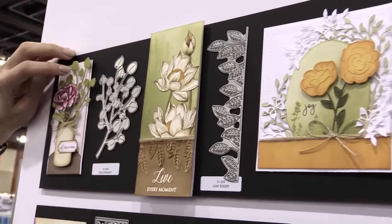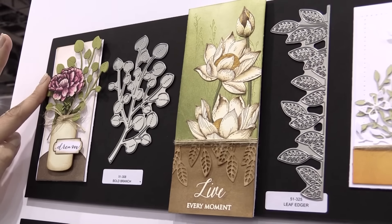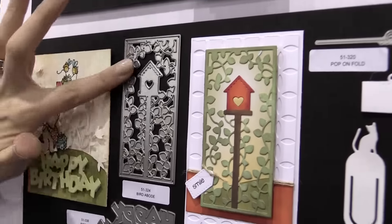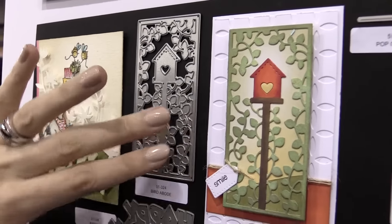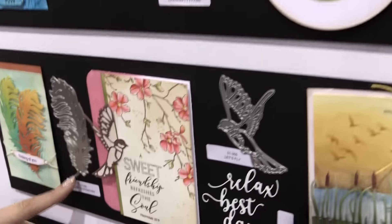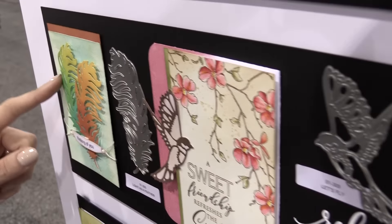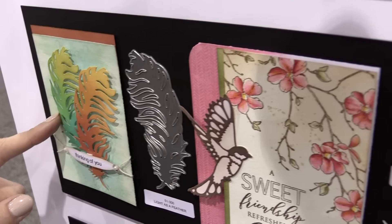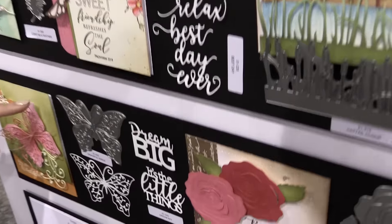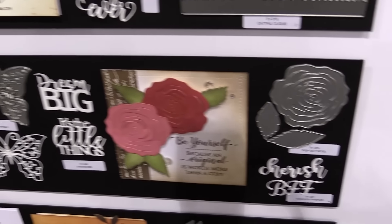Bold Branch features some subtle stitched elements in the die. I love Happy Birthday as well as the Bird Abode — you can see the examples here. And then this was that feather we showed you earlier, it's called Light as a Feather. It is just so delicate and beautiful. Everything in the Penny Black booth has been just gorgeous this year, and that's just some of the fun offerings from Penny Black in 2017.